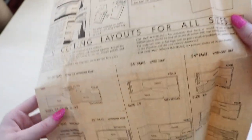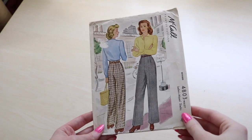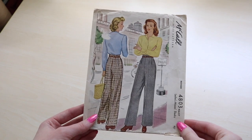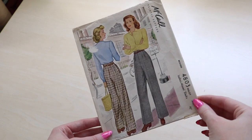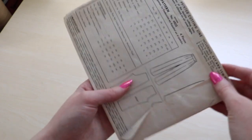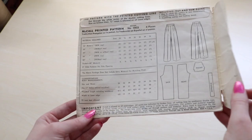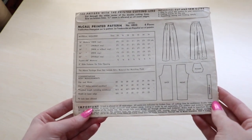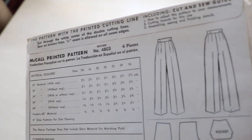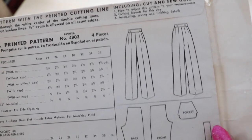Today I'm carrying on with another pattern for the 1940s and making something that is rarely seen on this channel: pants! Fun fact, I've made more 1630s evening costumes in my life than I have pairs of pants, which isn't saying much since I made a single pair of pants prior to this. The pattern I'm focusing on today is a McCall's printed pattern copyrighted in 1942 — pattern number 4803 — and is probably the simplest pattern I've followed so far since it consists of a mere four pieces.